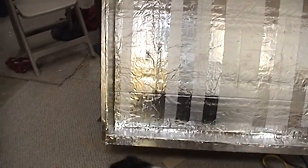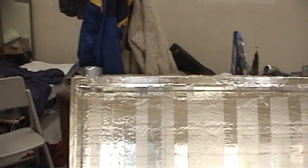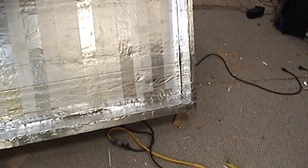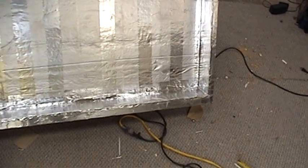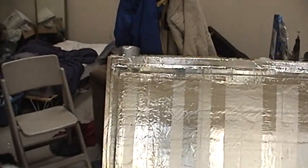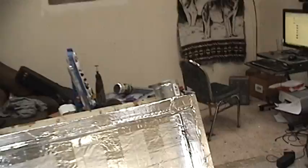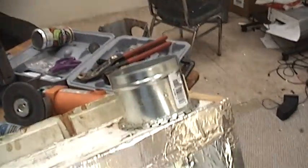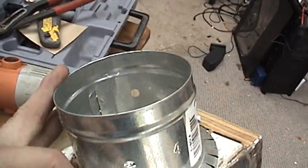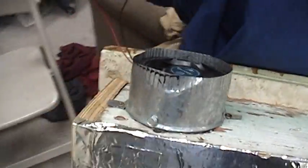Cooler furnace. I thought I'd share the progress I've made here. I've got the box trimmed out, lined up, and taped up. There are two vents in here. I decided to run them out the side — this will be the top vent, and this will be the inlet, the bottom vent.